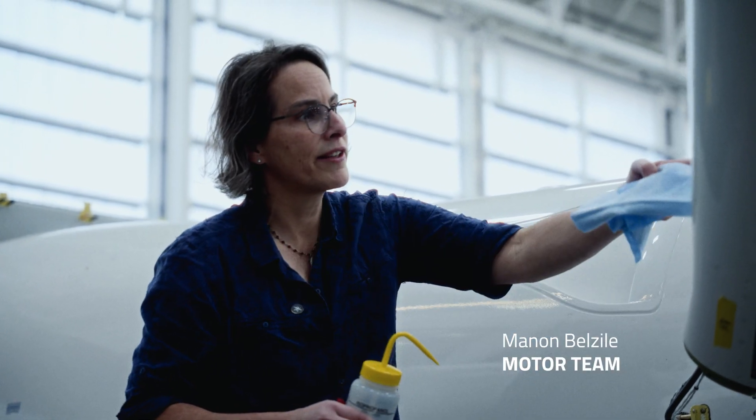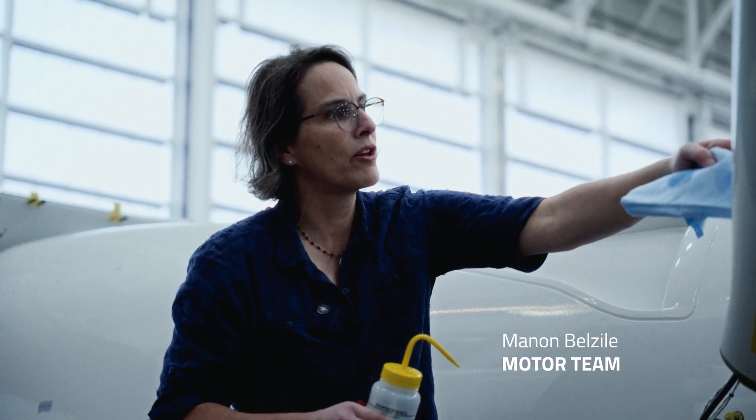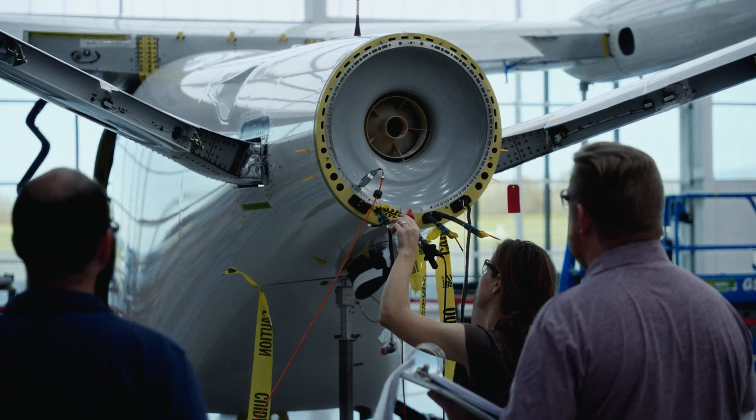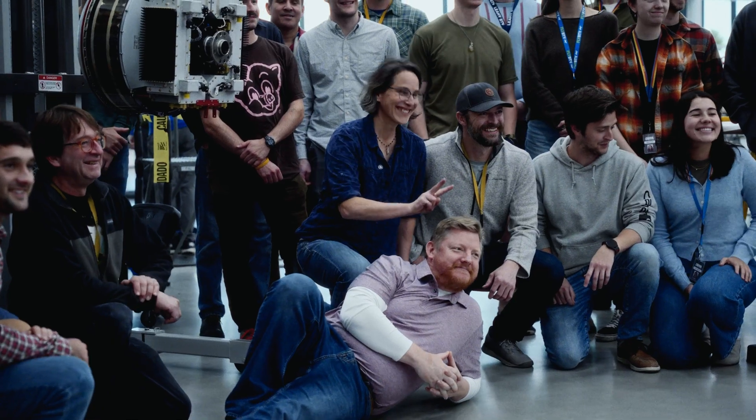We're gonna put the motor on — they're gonna take it out of the crate, put it on the hook, and pop it in the tail of the aircraft. Super exciting day in the build of the first production aircraft: we are going to attach the electric motor to the airframe today, or as the motor team likes to say, we're gonna attach the airplane to the motor. Let's go!